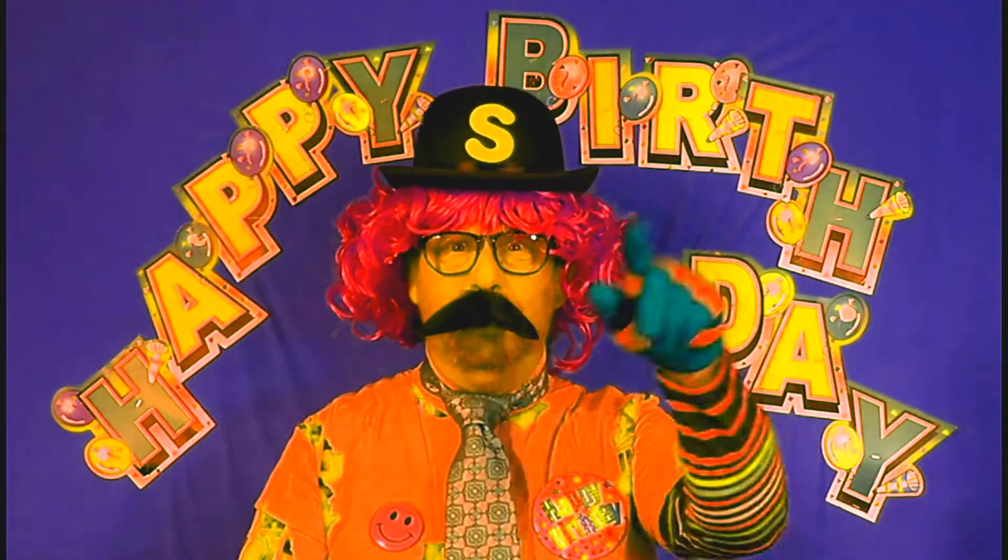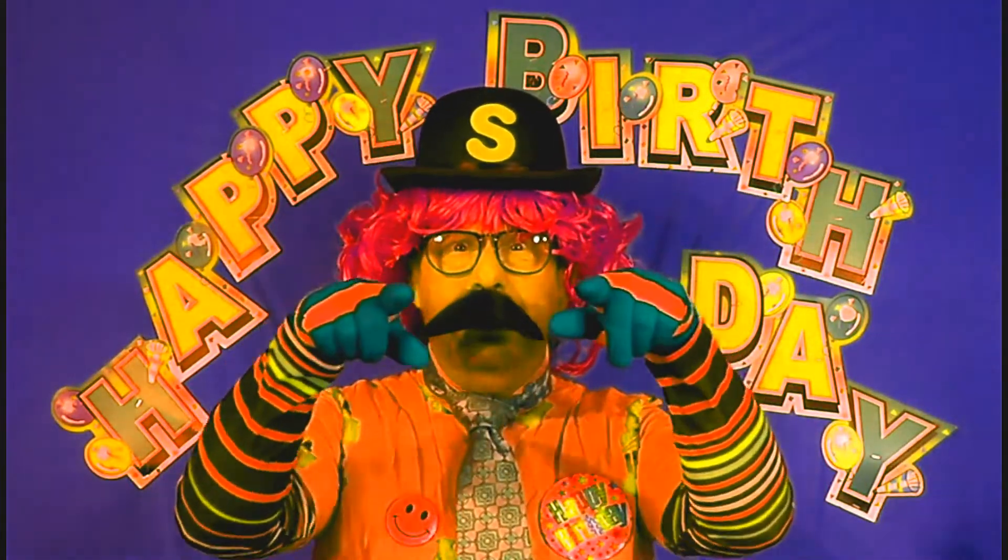Oh happy birthday to you, happy birthday to you, happy birthday Shirley, happy birthday to who? You.